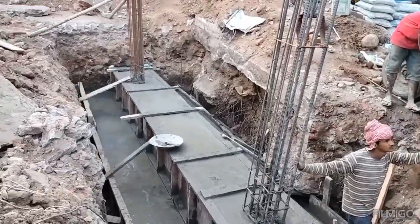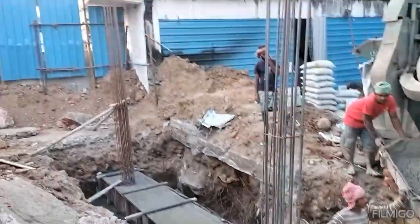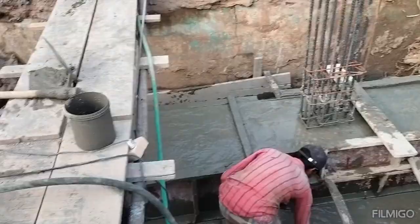This is the raft beam. Thank you. Subscribe to our channel for more videos.